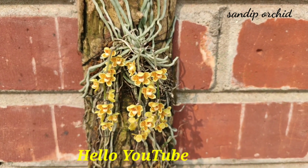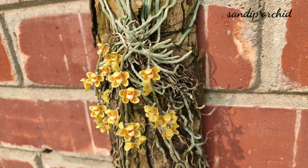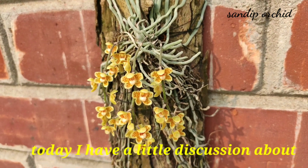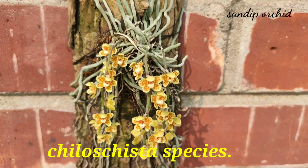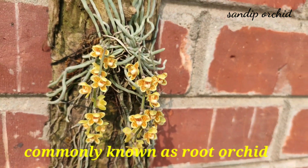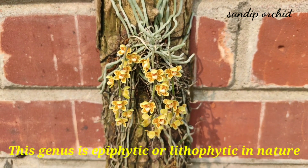Hello YouTube, welcome back to my channel. Today I have a little discussion about Chiloschista species, commonly known as root orchid, starfish orchid, or leafless orchid. This genus is epiphytic or lithophytic in nature.